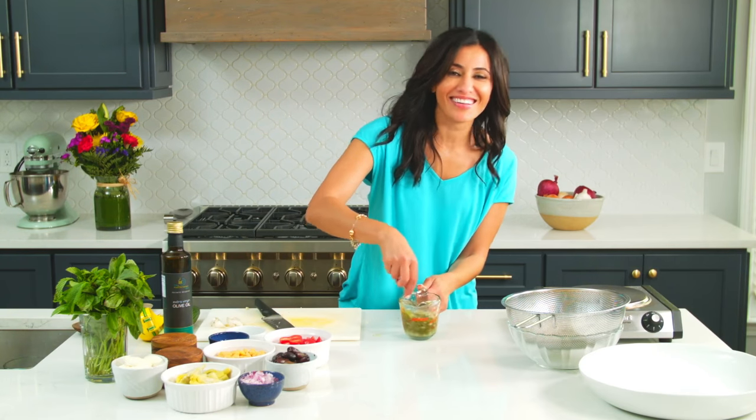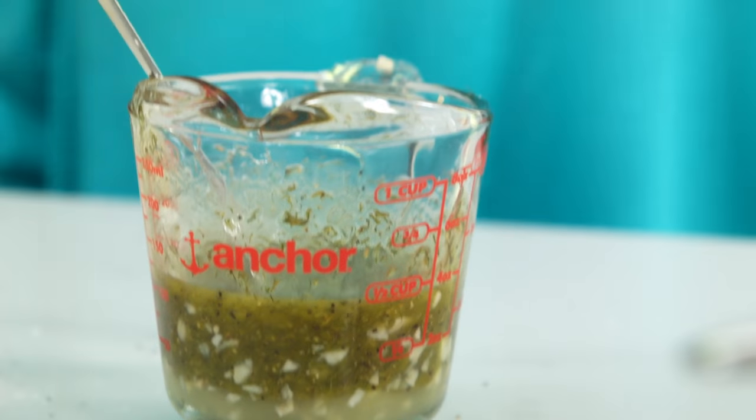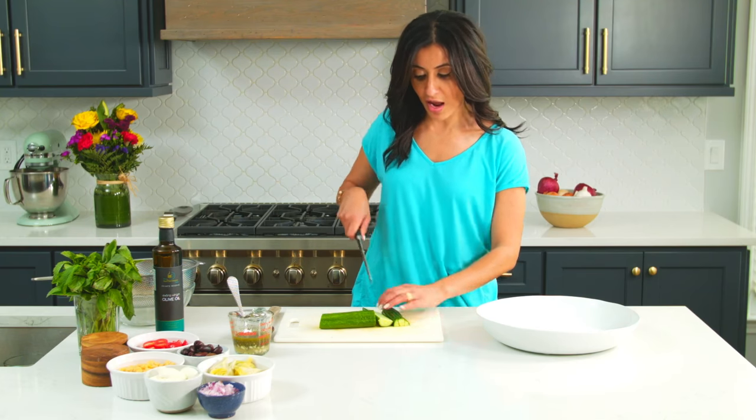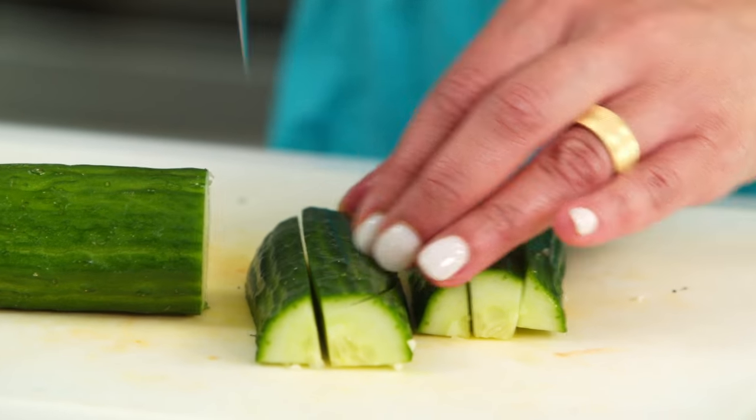Whisk this all together. This couscous salad has got all sorts of Mediterranean flavors. And that dressing goes in my bowl.